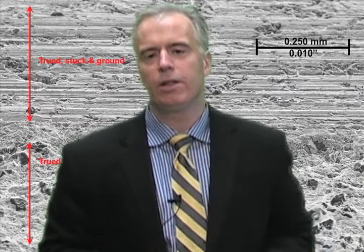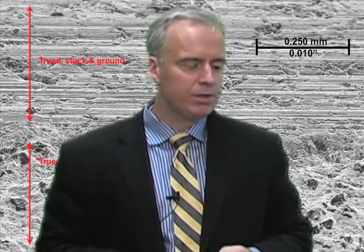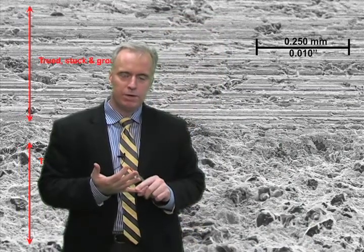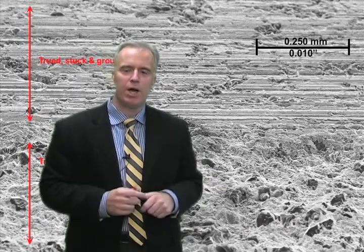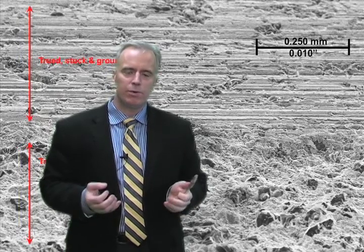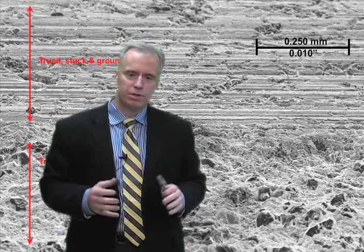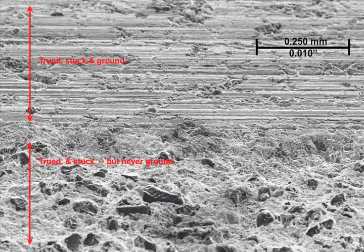Another reason for sticking is to clear away loading. Resin bonded diamond wheels are notorious when grinding tungsten carbide for getting loaded. This electron microscope photograph shows a resin bonded diamond wheel that's been trued and stuck — part of the wheel had been grinding tungsten carbide and part had not. The top region is very badly loaded: we can't even see the diamond or the resin below because it's covered in tungsten carbide cobalt. Below that we have the virgin surface that was trued and stuck, where the diamonds stand prominently above the bond material.